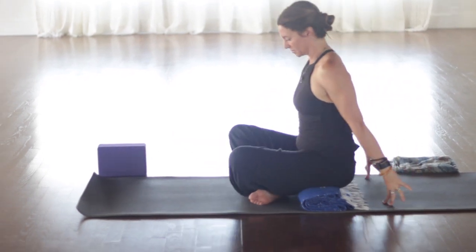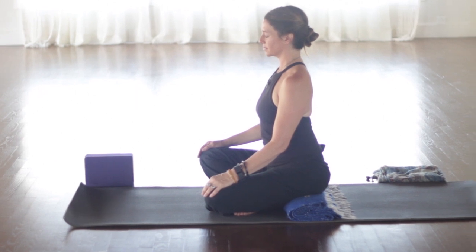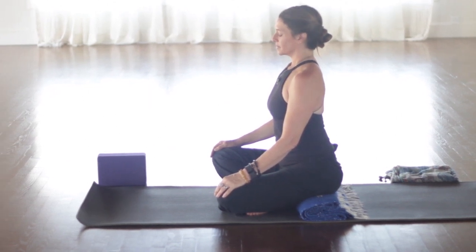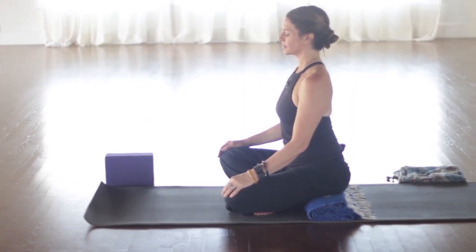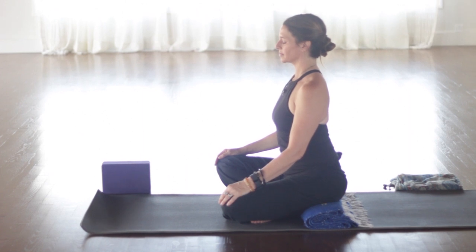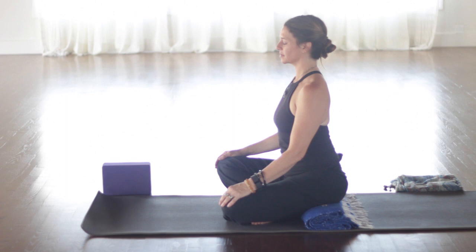We'll switch the cross of the legs here and then we're just going to re-ground down with the other shin in front. Again, imagine those grounding cords from the sitting bones, maybe even visualizing them with the color red. Because red is associated with the first chakra. Some issues that can come up if there is imbalance in this chakra are physical family and group safety and security issues. Difficulty providing for life's necessities. Difficulty to stand up for ourselves.